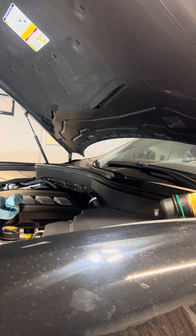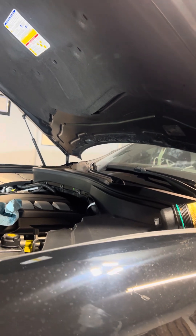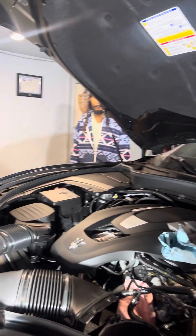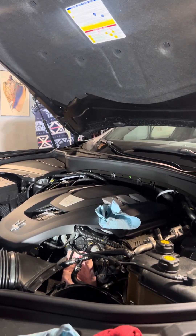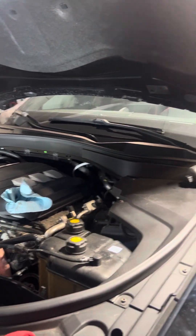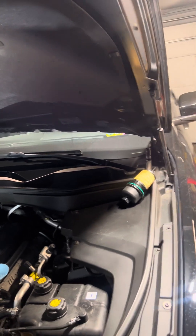Hi guys, this is God is a boy. I'm about to show you how to replace the oil filter from a 2019 Maserati Levante. Let me show you exactly how to do this right here.